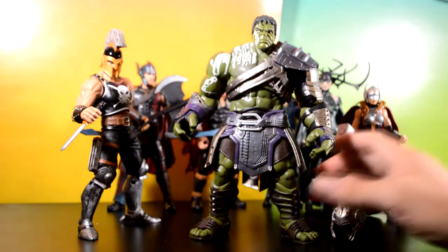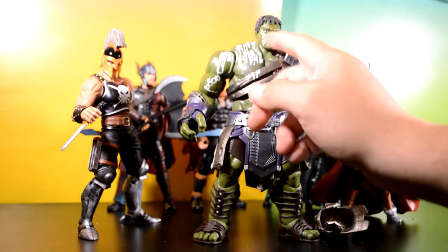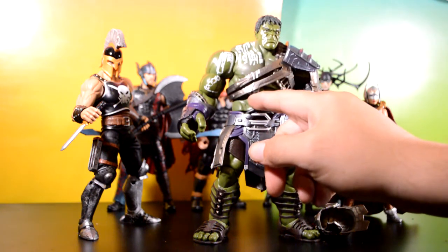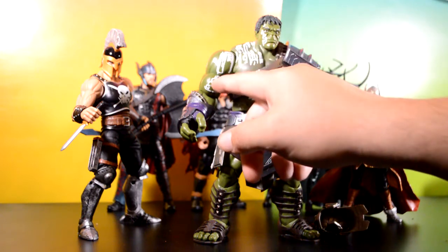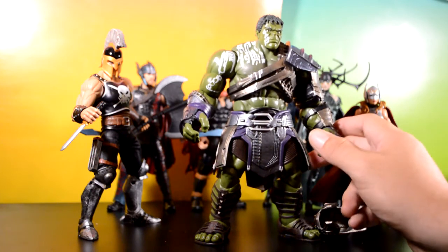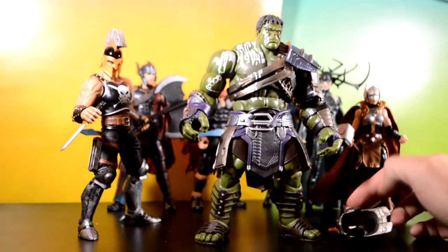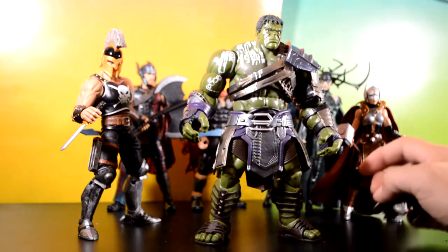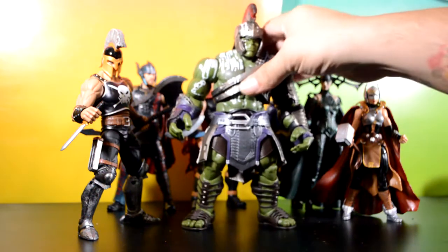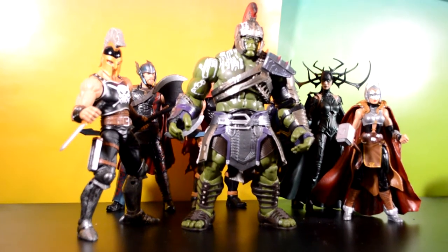I'm probably going to give him the Mythic Legions weapons though — that'll look a lot cooler. I'm a big fan of this figure. Just like the movie Thor, he has the red paint on the right side of his face, right shoulder, through his chest, down through the armor, into his abs, and again on his shoulder, bicep, and forearm. The articulation is pretty good — pretty much the same size as Juggernaut. I'm really happy to complete the wave and have both this Hulk and Ares most of all.